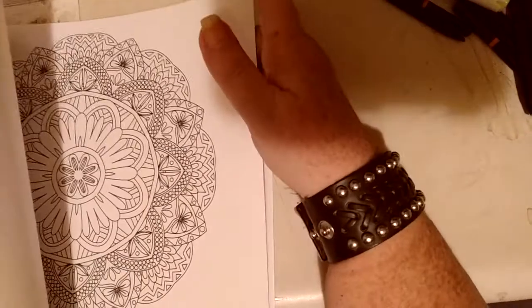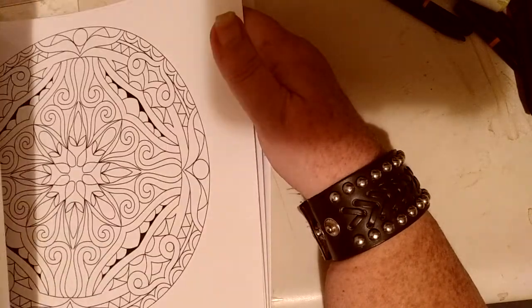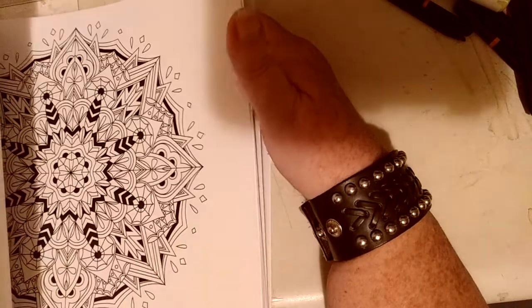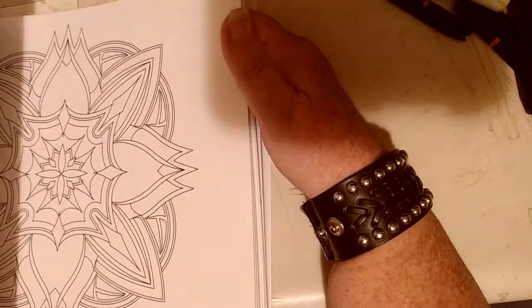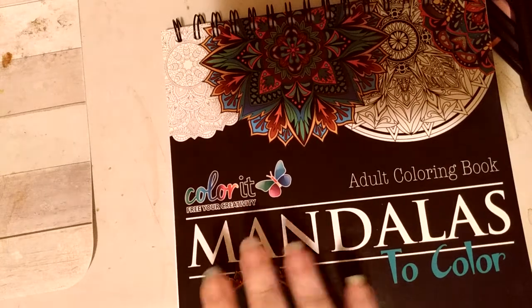I don't see the mandala in here that she was coloring because it was one I wanted to color — unless I just got past it and didn't see it. I'm gonna have to go through it. Like I said, there's 50 different mandalas in here. And mandalas are good for stress and anxiety — you know, it calms you down. That's mandalas by Color It; they're a good company.